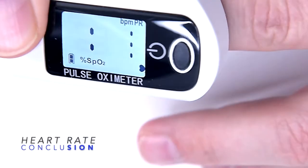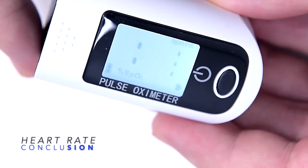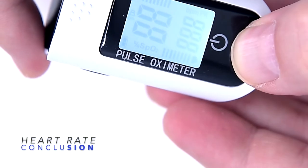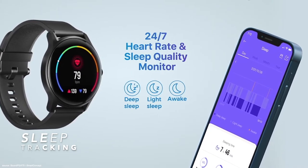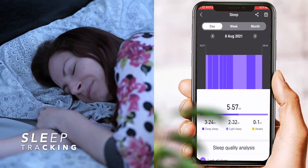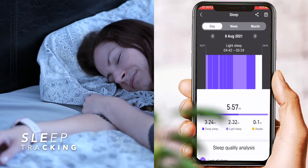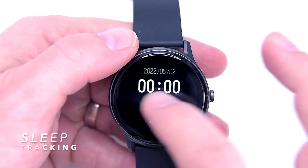However, don't forget the Watch 2 isn't a medical grade device, so these readings, though very accurate, should be taken only as a reference. The next widget in the menu is a sleep tracker, which can provide analysis of your sleep — whether you are in deep sleep, light sleep, or shows the wake-up time. I did discover it struggles to provide exact tracking when I go to bed very late or during the day, but other than that it works fine.